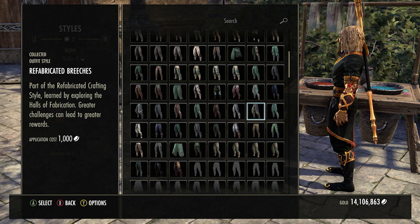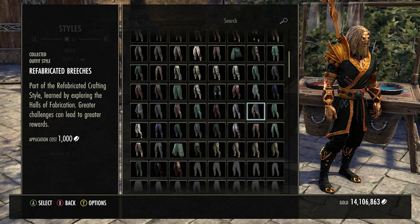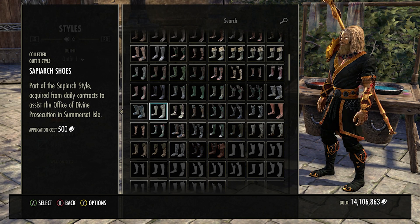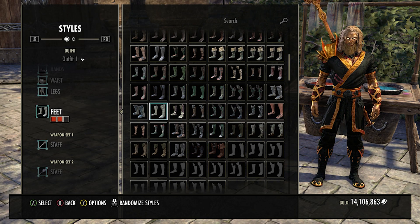For the legs, we've got the refabricated breeches, which are quite nice — there's a little skirt-type thing with a gold trim and a nice design near the top. Underneath you've got nice black trousers to go nicely with the shoes. For the boots, as per usual, we've got Sepiark shoes. The rest of the shoes look awful, but these are quite nice with a gold trim and can be dyed quite well.